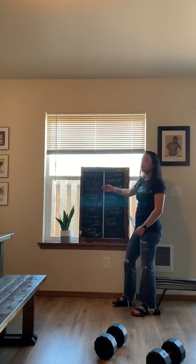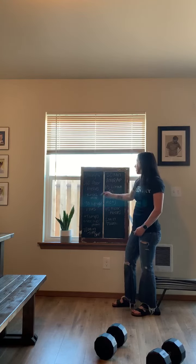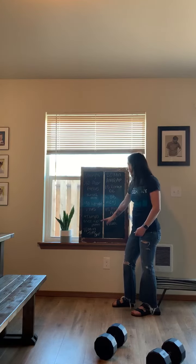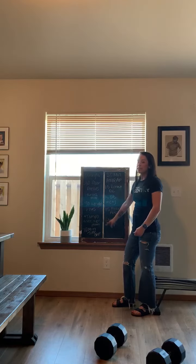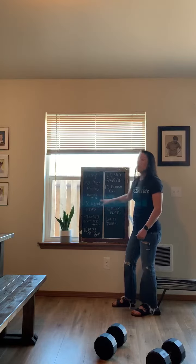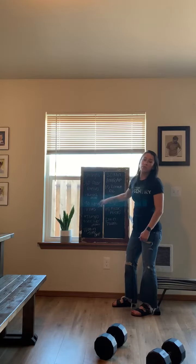For the strength portion, we have 30 floor presses, and then you're going to rest 2 minutes, and then 30 upright rows. These movements are going to be done at a tempo of 3 seconds down, 3 seconds up. You have a 10-minute time cap on this, and you're more than welcome to rest as needed in between your reps.